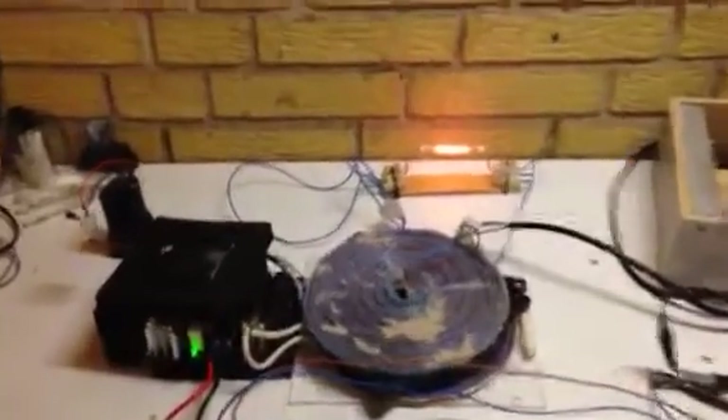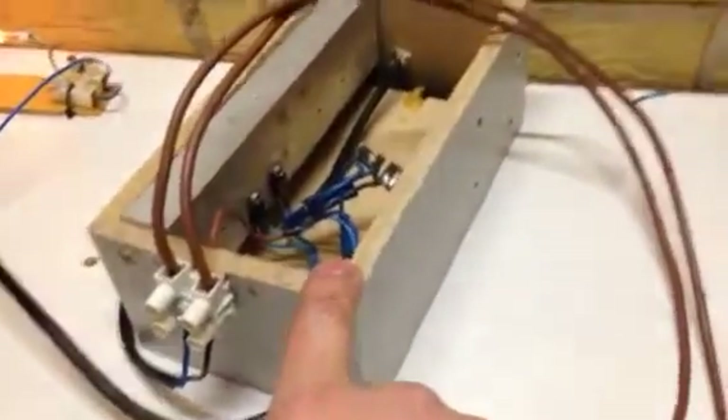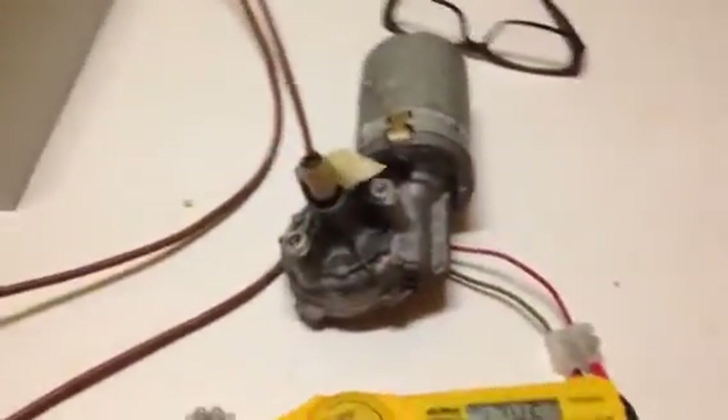Test number two — we have the same setup as before. The only extra thing is a fan to keep the system cool. I'm inputting with one 18 volt, the same collection 18 volt as in Igor's video. We have a halogen light off the bottom, a Tesla bifilar coil, and off the collection through a rectifier without the capacitor, into a 24 volt motor.